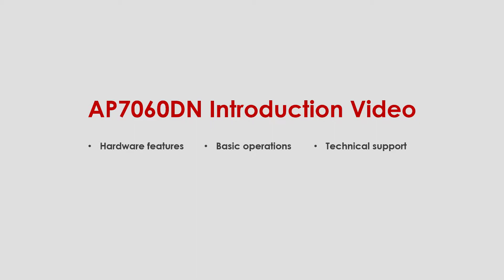Welcome to the brief introduction video of Huawei Wi-Fi 6 Access Point. This video is going to introduce the AP7060DN in three parts: hardware features, basic operations, and how to access related technical support from the Huawei website and documentation.